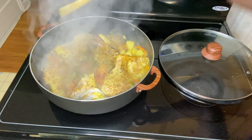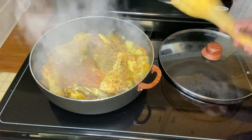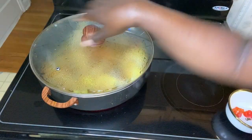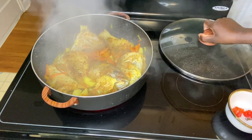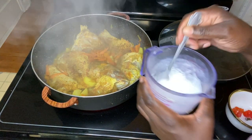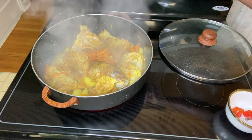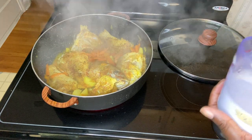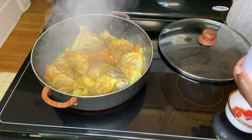A couple minutes in, I'm going in to turn these over. There's no water in the pot. I'm just turning these over because they still had a little ice in them. It looks really nice — the color looks really good, and curried fish is extremely nice.